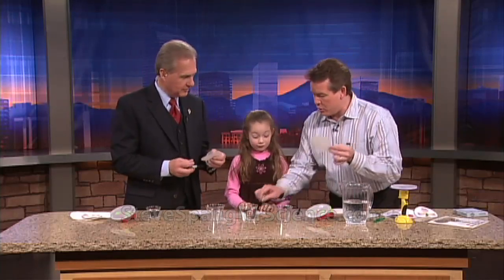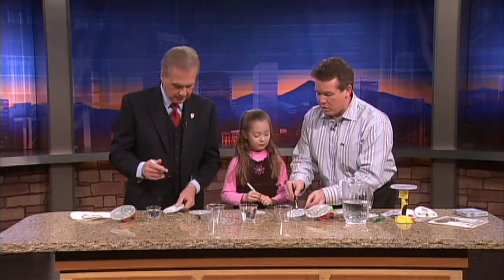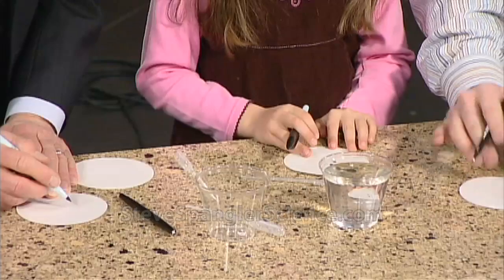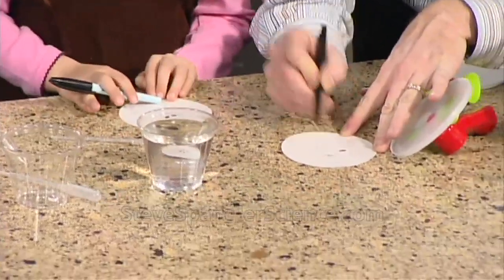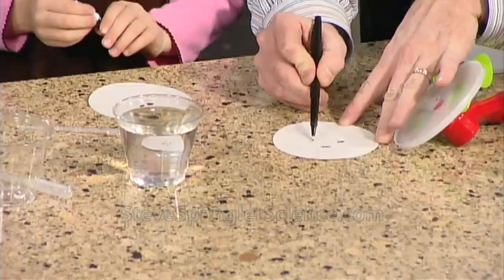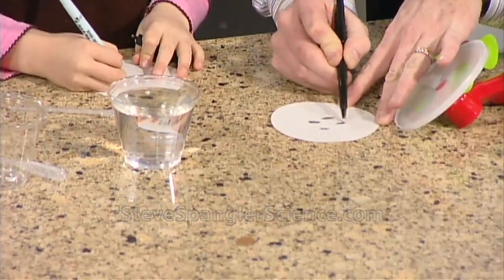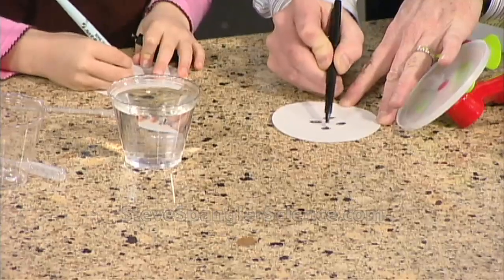Here's what you're going to do: take the pen and draw some dots on the filter paper. We'll show everybody what this looks like. We're just putting some dots right here. Nicole, you can work on yours right there too, so you have a little bit more on yours. Some pretty heavy dots. It looks like it's black, but if you take all the colors and combine them together, you get black.